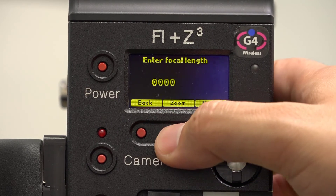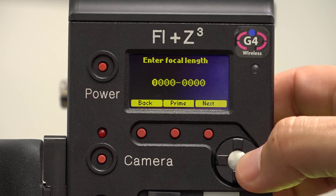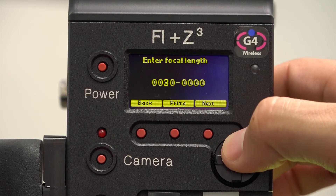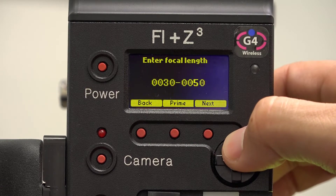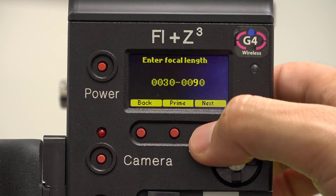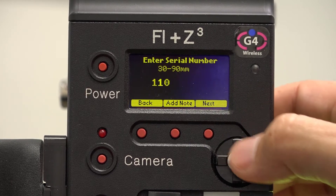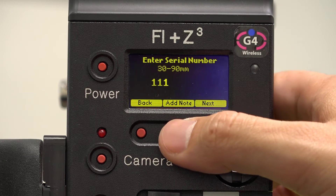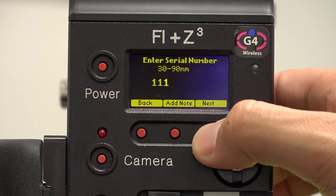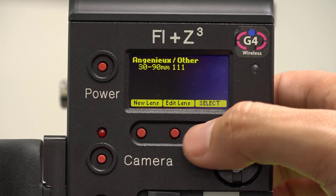If you chose Other as your lens type, use the center button to toggle between prime or zoom lenses. Using the D-pad, enter the focal length for the lens and click Next. Enter the last three digits of the lens serial number using the D-pad. If desired, you can also press Add Note to add a unique note to the lens name. Now that the lens is properly labeled, we can begin the calibration process.